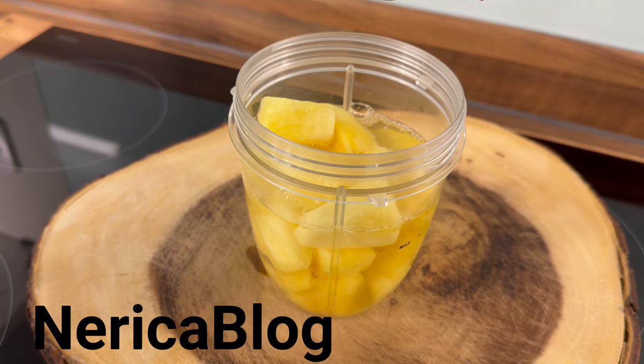Yeah, we're going to add some honey inside of it, like that.